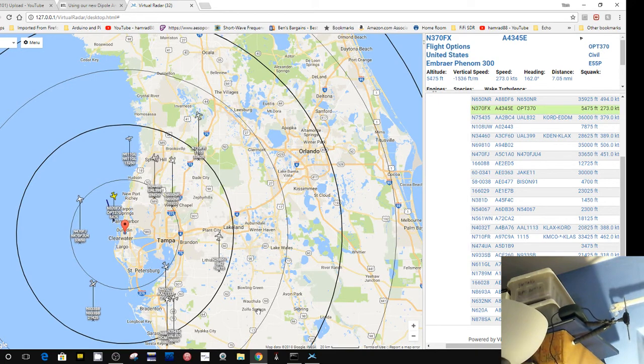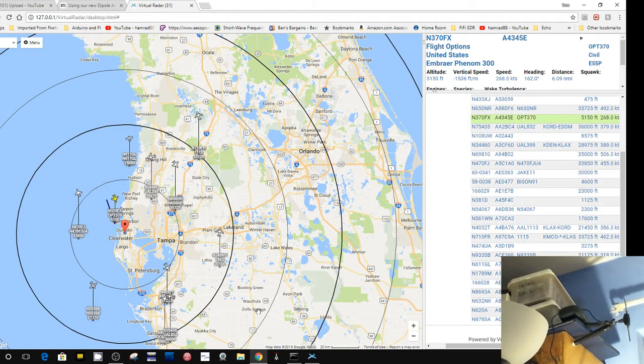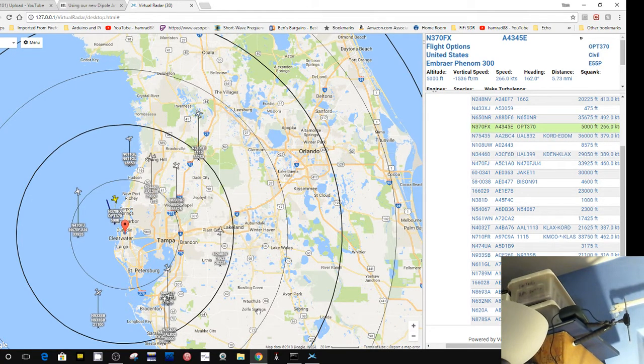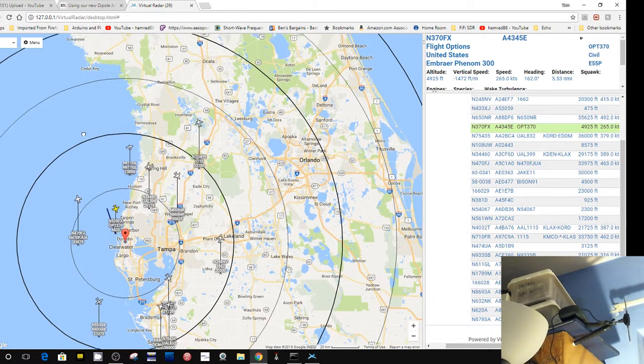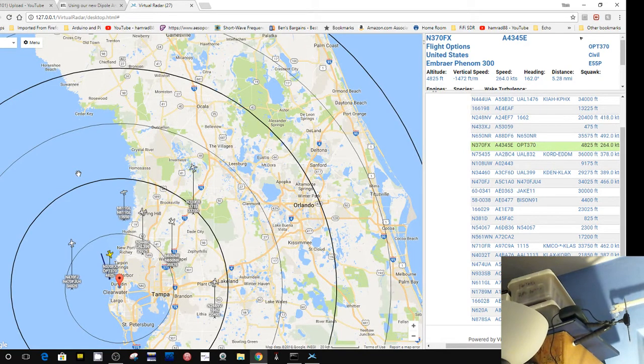You have to have the proper drivers and everything. I do have it set up for the RTL-SDR.com dongle down in my workshop, which is about 40 degrees right now and I'm not going down there. Did we lose the aircraft? Yeah, we lost that aircraft. It got up to just beyond 75 miles from me, and then I lost it.